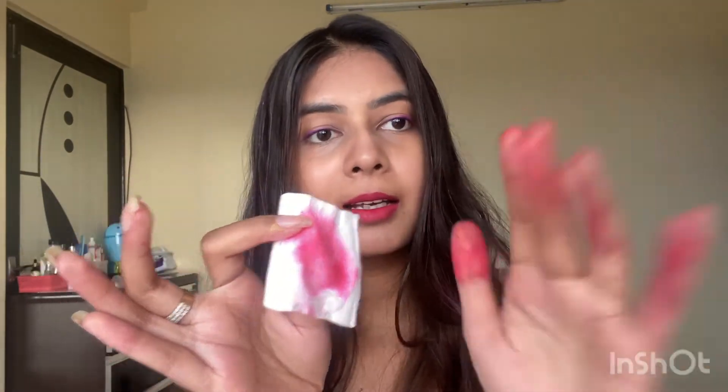Guys, it's only a temporary hair color that stays for a single day, so you don't have to worry — it's going to come out with just a single wash. I'm going to show you right now on my hands using micellar water to remove it. It's coming out very easily with just a single wipe.